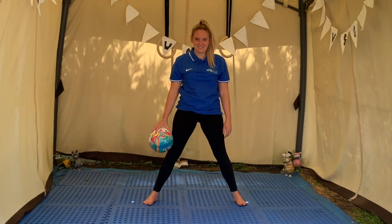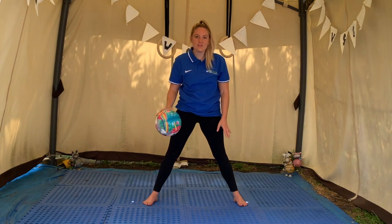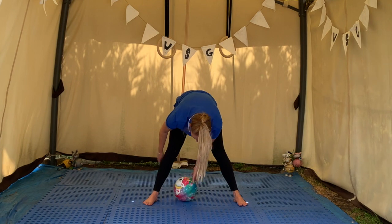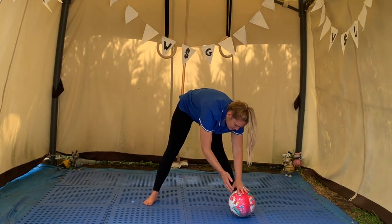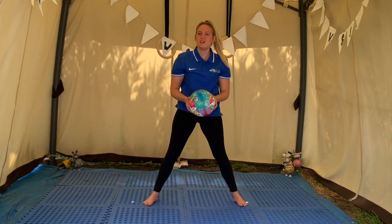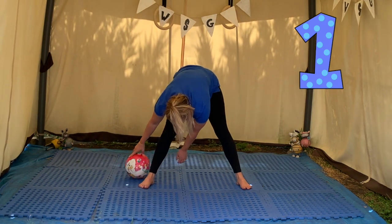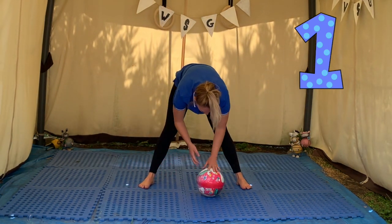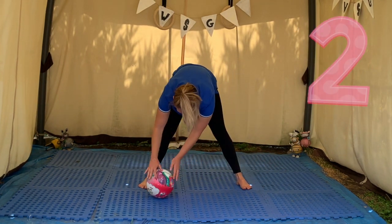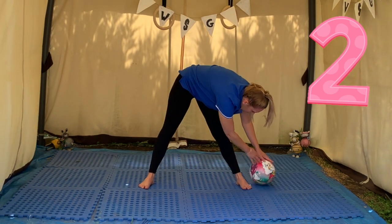Standing in your star shape, we're going to try to roll the ball in and out of our legs. Press down a little by one foot, through the middle. Let's see if we can do this two times — roll your ball around one foot, through the middle, and around the other foot. See if you can do it again — roll your ball around one foot, through the middle and around the other foot.